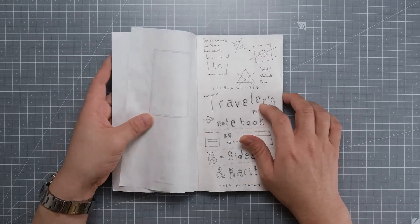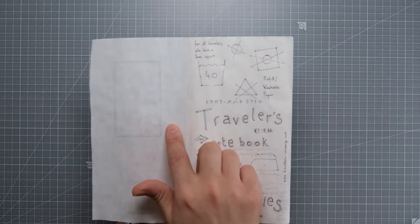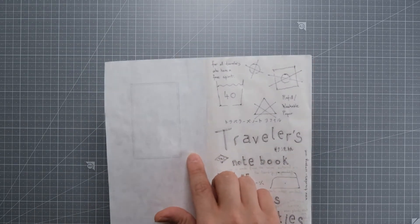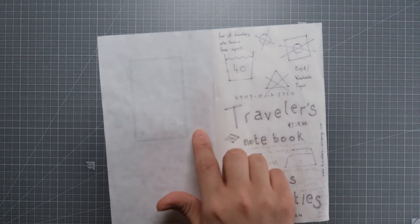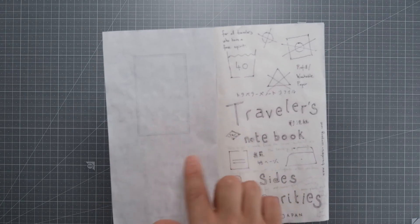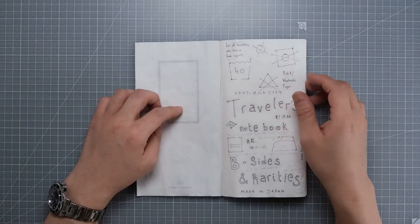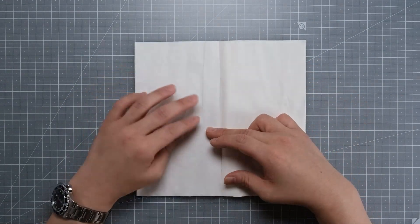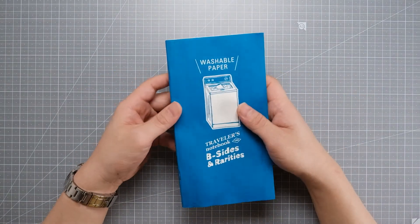The only thing that bothers me is on the front page it kind of left a little bit of a mark. I don't know if you can see it on the video, but it does show a little bit darker in real life. So besides this, I'm pretty satisfied and surprised how this held up in the washing machine. I guess it is washable.